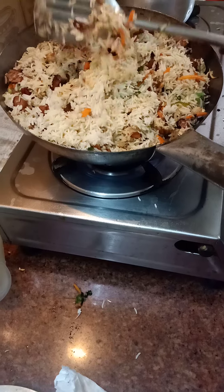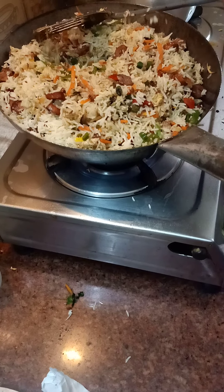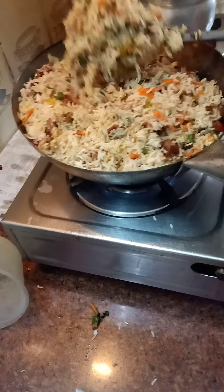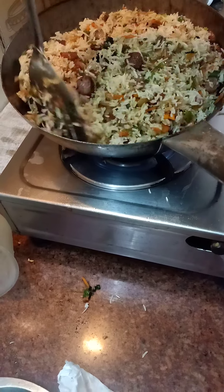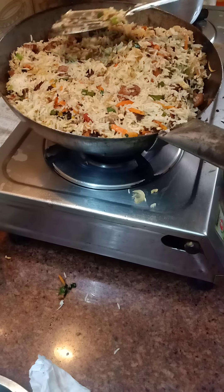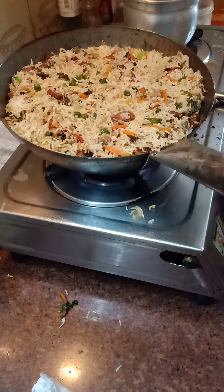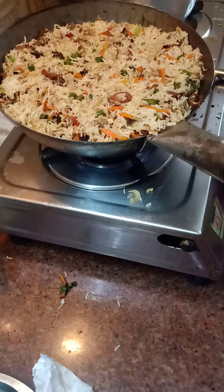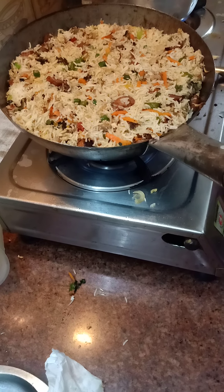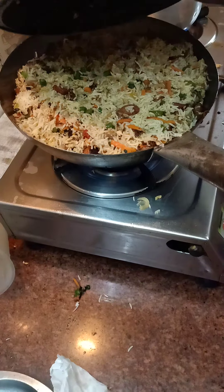You have to mix it properly, otherwise there will be places where you will find a lot of rice and no components mixed in. Give it a proper mix so that vegetables, meat, and fruits come to each and every part of every spoon. We will cover it and put it aside for some time.